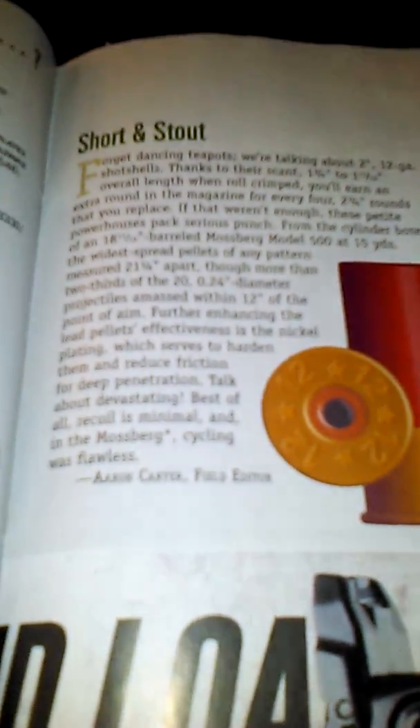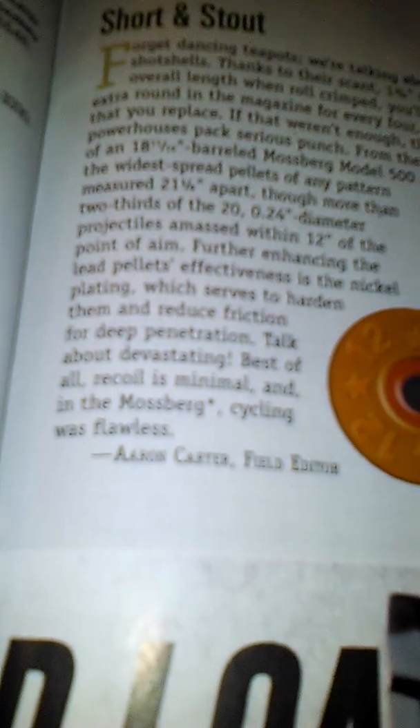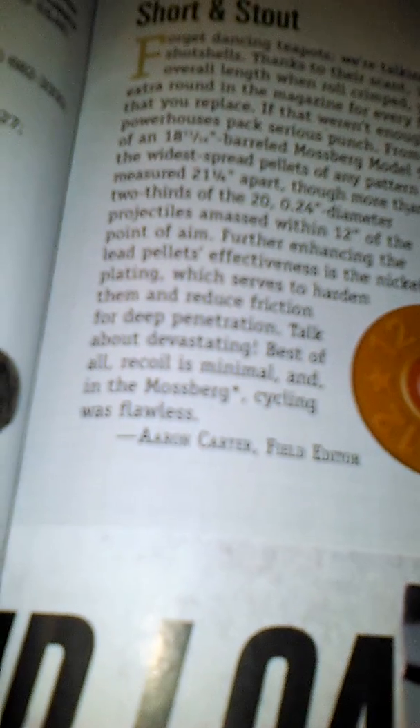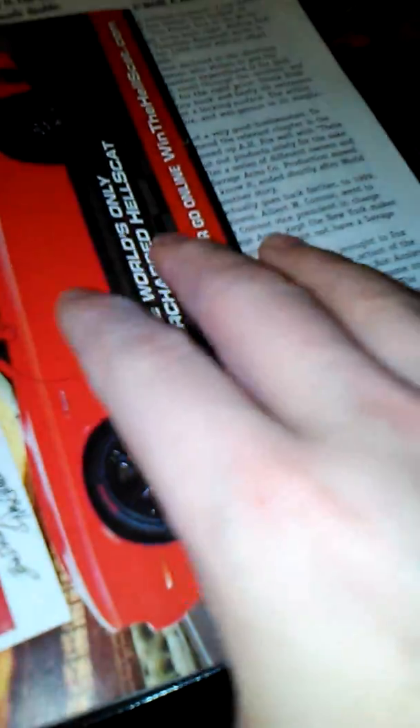I also wanted to show you some guns. I didn't want to tear apart this book just to get certain pages out of it. I know you don't do shotguns as much, but this is a 2-inch 12 gauge shotgun — I think it's a Mossberg round, but I'm not sure. Also, I don't think I've seen you shoot a .32 ACP — that would be kind of cool to see you do.